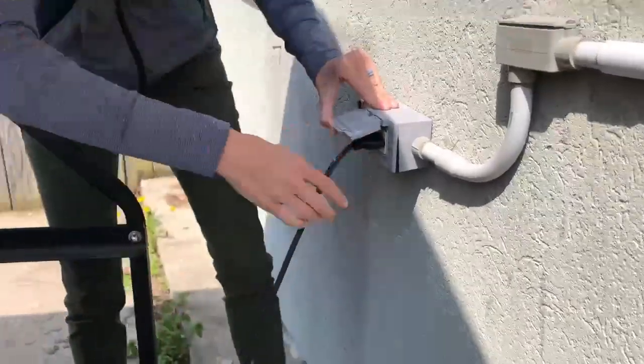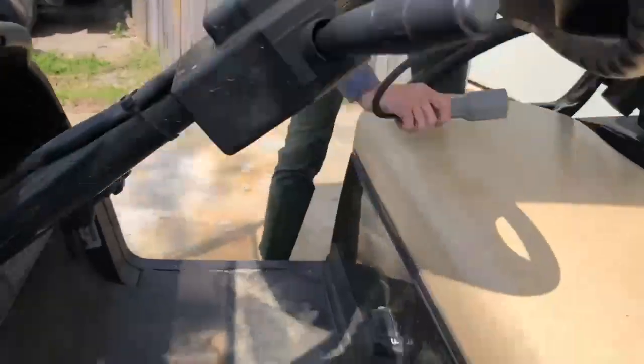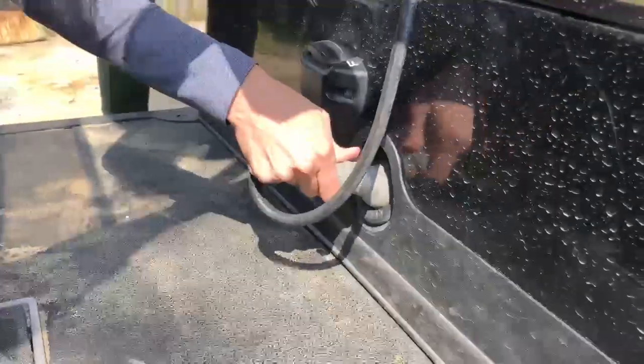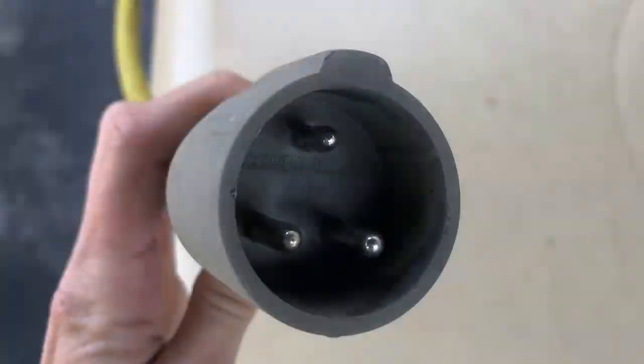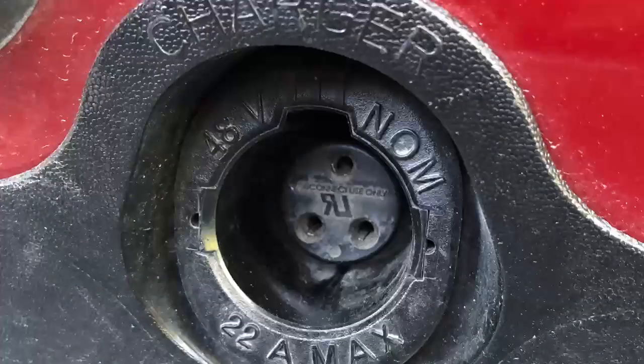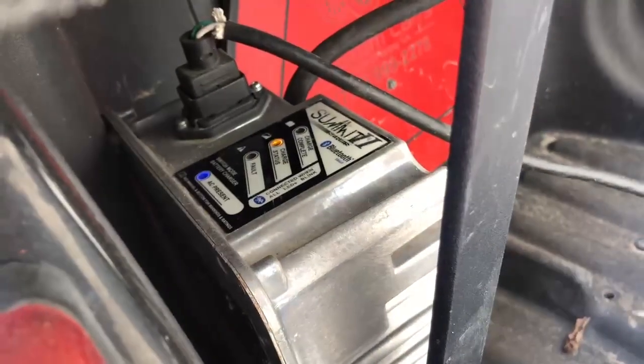Then take the other cable, drape it over the seat, and place it in the charging receptacle. Make sure the prongs are properly aligned with the receptacle, and be sure to give it a firm push. Return to the charger and make sure you see the blue power light illuminated, and the charging light blinking orange.